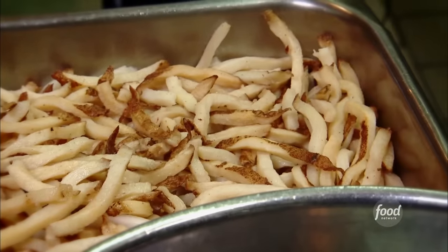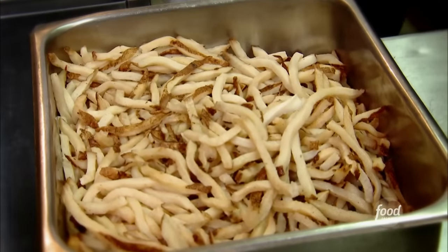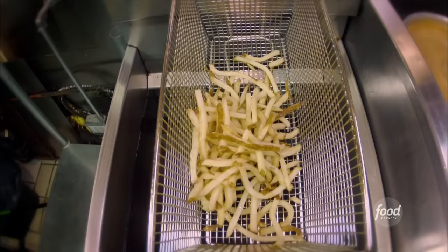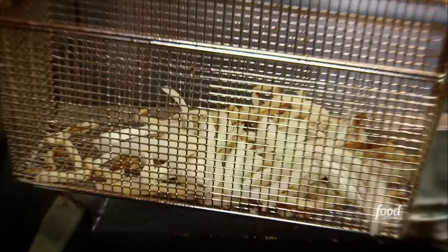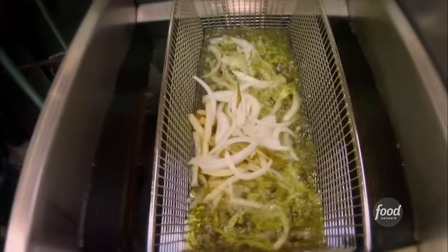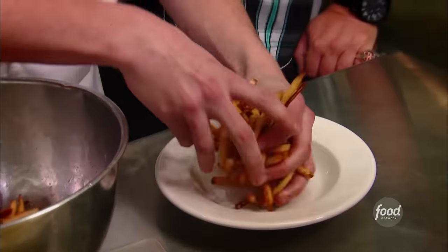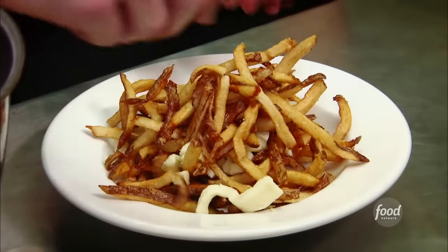Now we'll make the fries. They've got some nice quarter-inch blanched russet fries, and we have a special touch — we add sliced boiled onions. We've been doing this for 25 years; it's Doobie's idea. Three or four minutes in the fryer, hit it with some salt, give it a nice toss. That's a good fry — I like that little onion kick there.